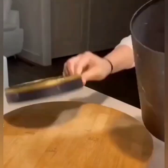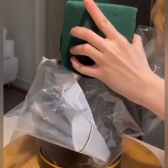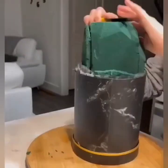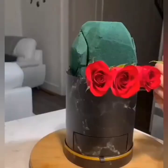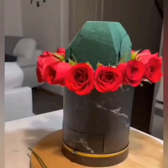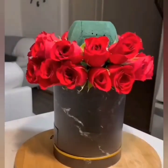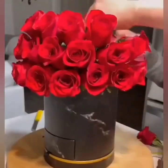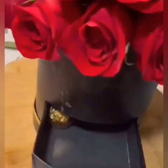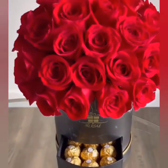Again, we are using a box and foam. Attach flowers with the foam — these are beautiful red roses. Keep on attaching one by one very carefully. Now we are placing some chocolates, and your gift is ready. I hope you are going to like it.